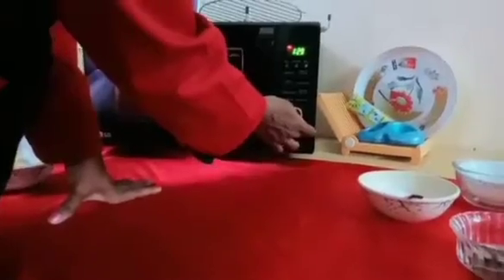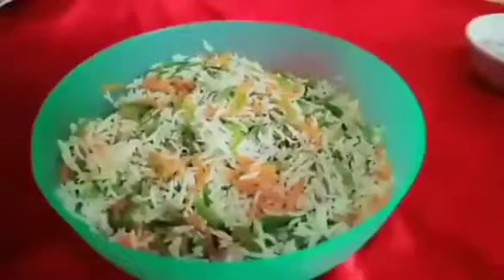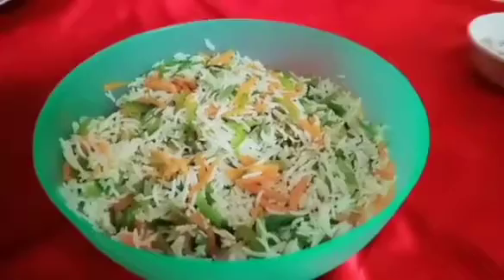Mix it. Microwave on high mode for 2 minutes, then 1 minute more. Mix it well.